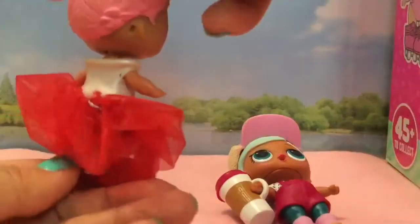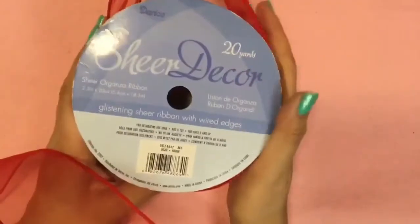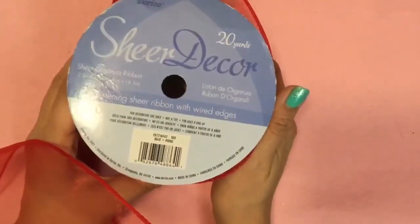Isn't my dress beautiful? You can see my little skates. I'm going to start off by using this red, beautiful, glistening sheer ribbon with wire edges.